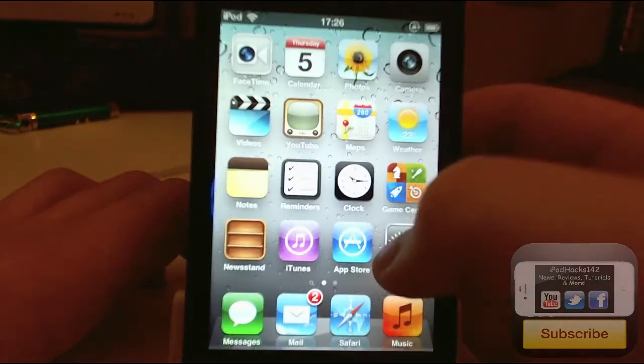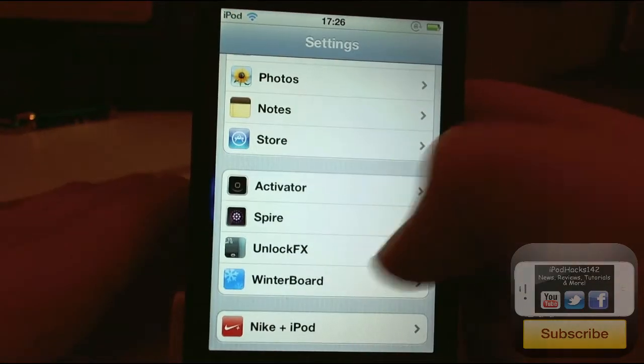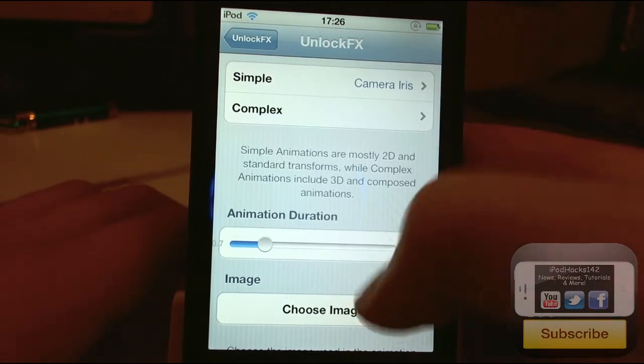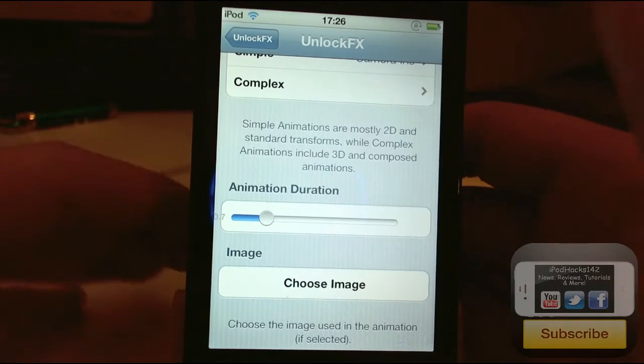If you get it and you go into the settings, you'll see a new option at the bottom called Unlocked FX. Just tap on that and you've got Enabled, and you can choose your animation — a simple animation or a complex animation. You can also select the animation duration and choose a custom image, which I'll go over later.